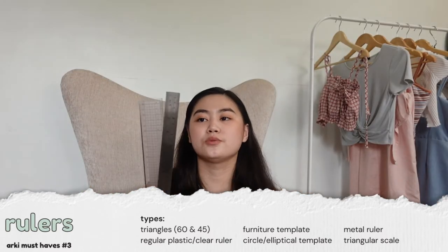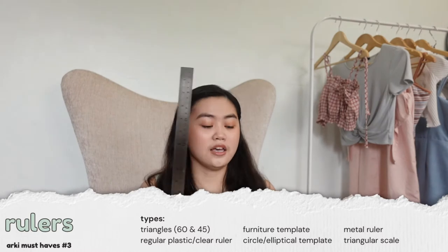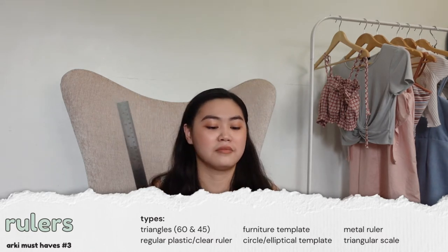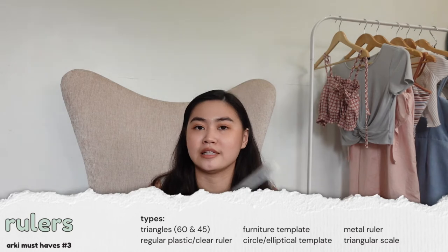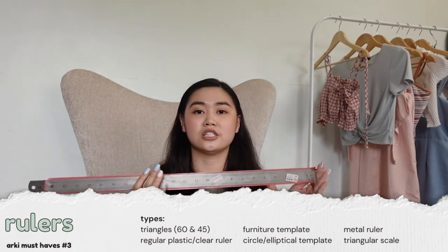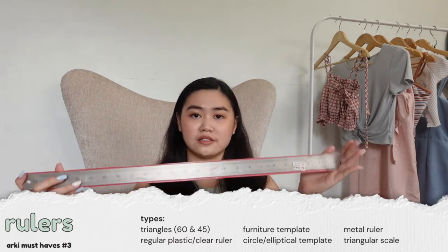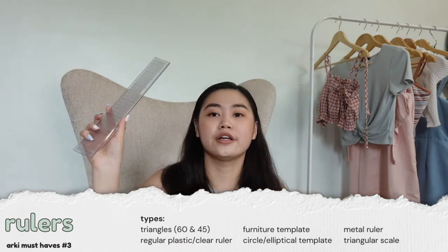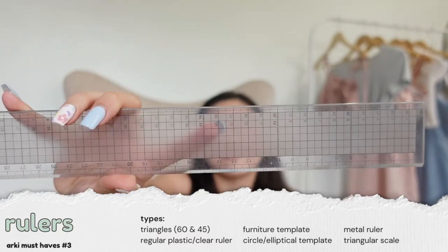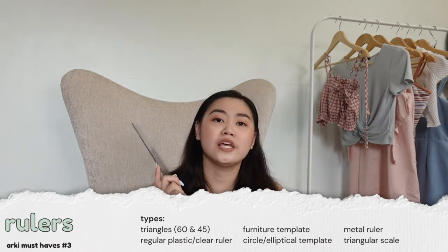For straight rulers, we have the metal ruler. This metal ruler can be used for scale models — if you use plastic rulers for scale models with an exacto knife or cutter, you'll get bumps on your ruler. I also have it in a longer one, I think 24 inches, and 1 in 12. I use this for bigger models. For the plastic ruler I got the Muji one because it already has a grid for your 0.5 cm allowance, which makes drafting faster.